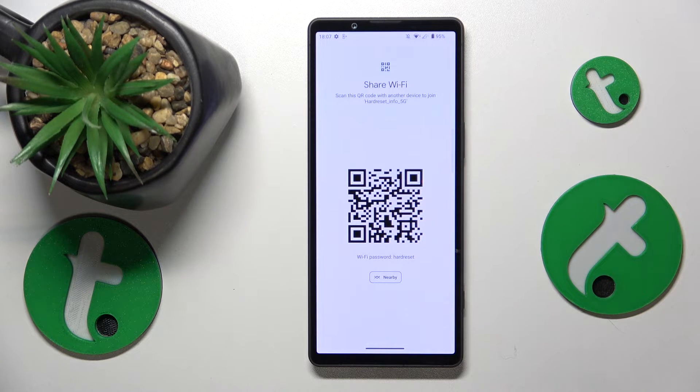That QR code is going to help your friends, colleagues, or family to connect their devices to the same Wi-Fi network conveniently and, most importantly, automatically.